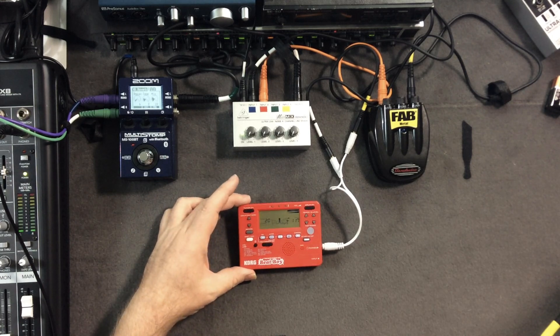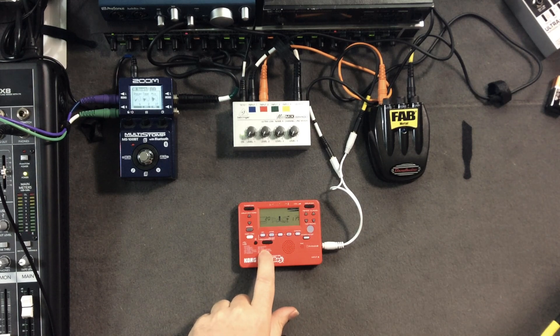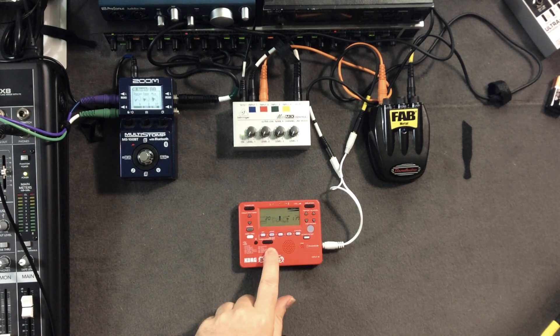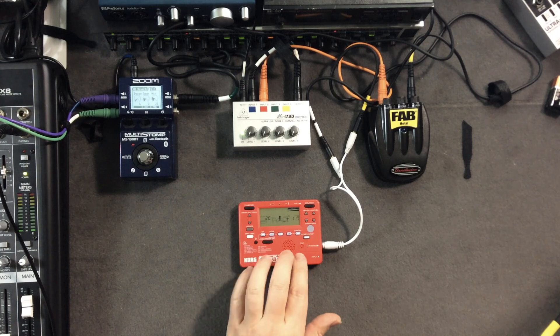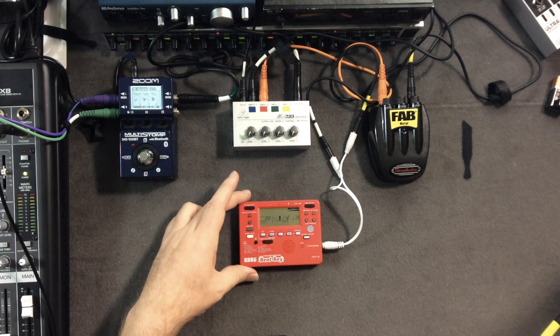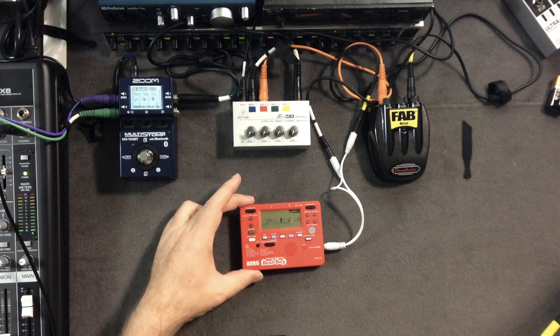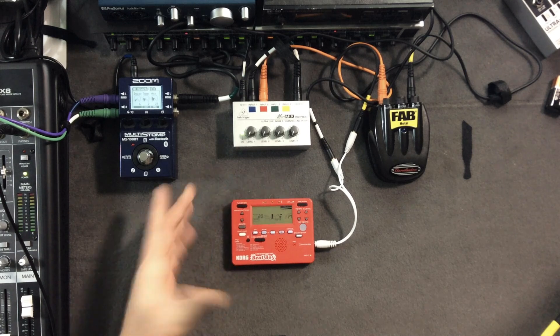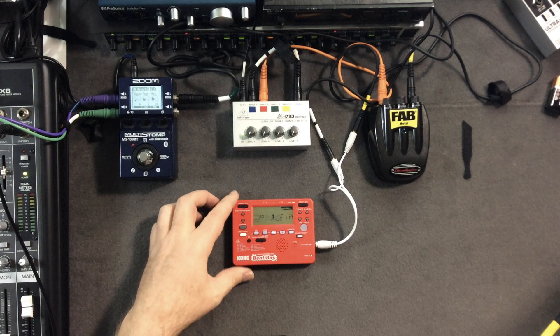To top all that off — to put the little cherry on top — it is also a recorder. This thing will record a track. It's a mono track, and it'll record a mono track of audio for about 20 minutes. So you've essentially got a hard disk recorder that can record 20 minutes. What can you do with 20 minutes of recording time? You can do a whole lot.